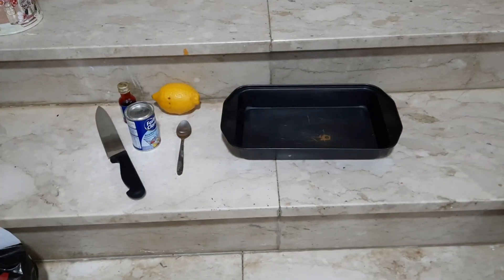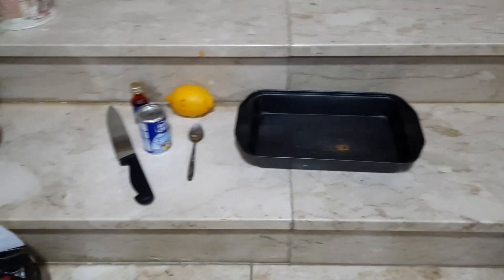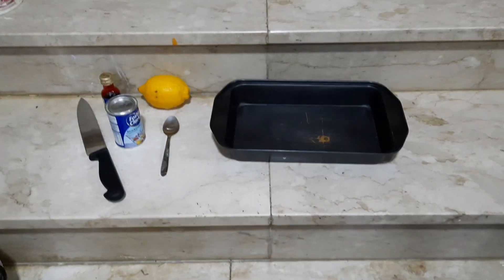Hi guys, today we're gonna do an experiment — we're gonna make a lemon volcano! It's gonna be real, and it's scientific. Let's get over there and go!